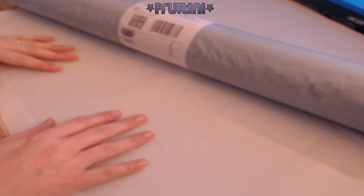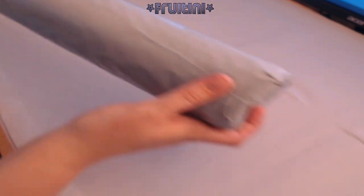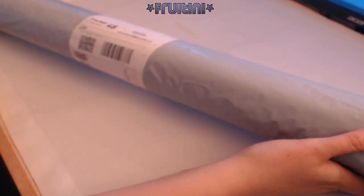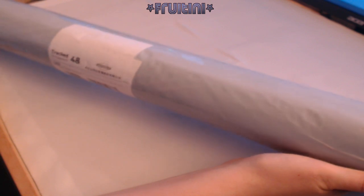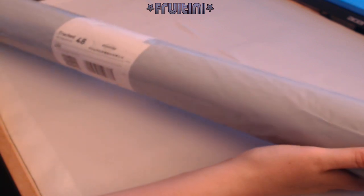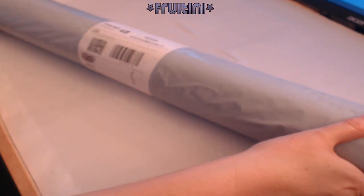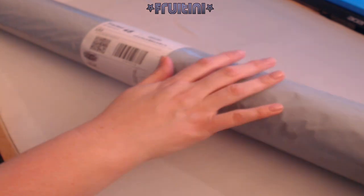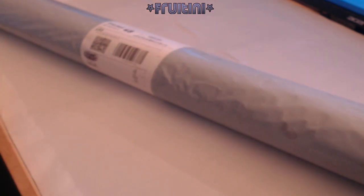Hey everybody, welcome back to Frutini's channel. Today we have another unboxing — a very, very large painting. I think I'm a little bit ambitious when I order diamond paintings, because I never really take into consideration how big these paintings are actually going to be. This is super big. I do know what this is because this is the last diamond painting I've had on order.